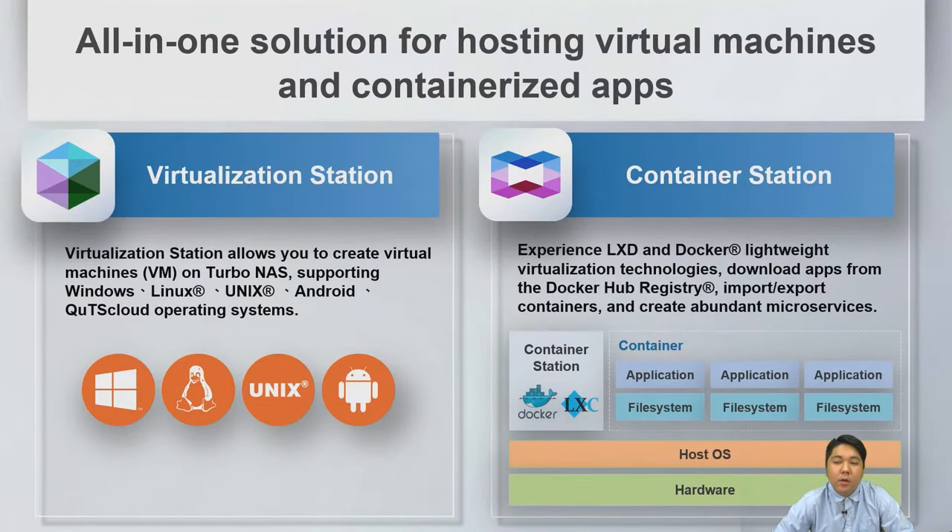We have virtual machine and container apps for the NAS. Virtualization Station on the left allows you to create virtual machines supporting Windows, Linux, Unix, and other operating systems. Container Station on the right supports Docker lightweight virtualization, with apps downloadable from Docker Hub.